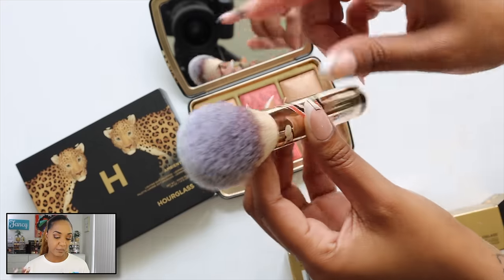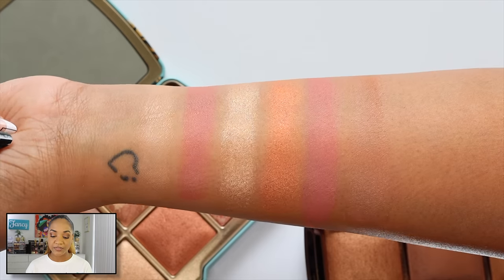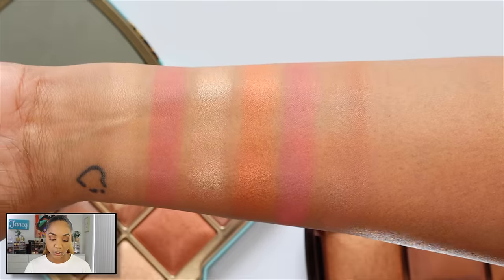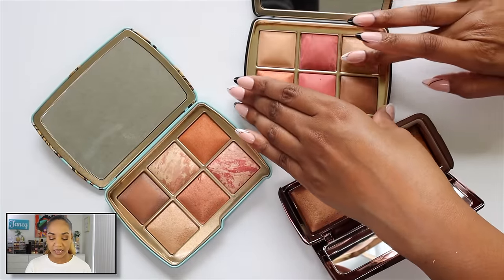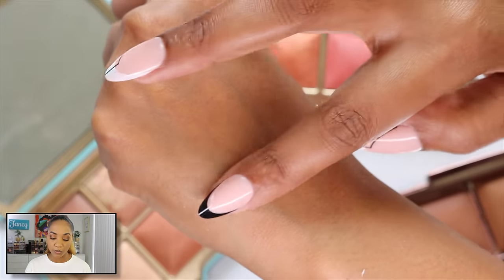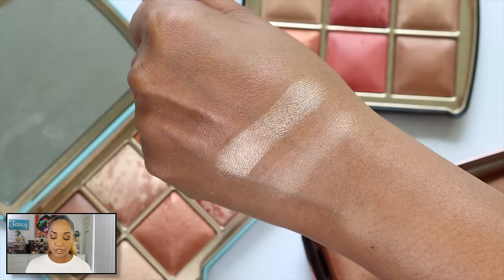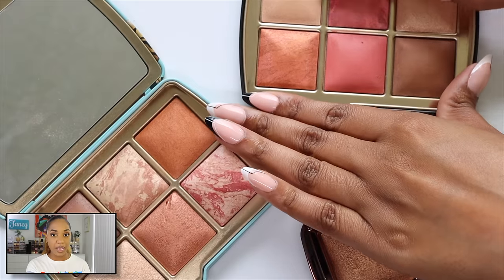Here's the description from the Hourglass website: 'Our highly anticipated Ambient Lighting Edit Unlocked palettes return featuring artwork that celebrates the beauty of nature and helps unlock change to protect animal rights. Each palette includes new and best-selling shades for a glowing complexion.' Hourglass will donate five percent of annual profits from this collection to the Non-Human Rights Project, in their efforts to secure fundamental rights for animals.